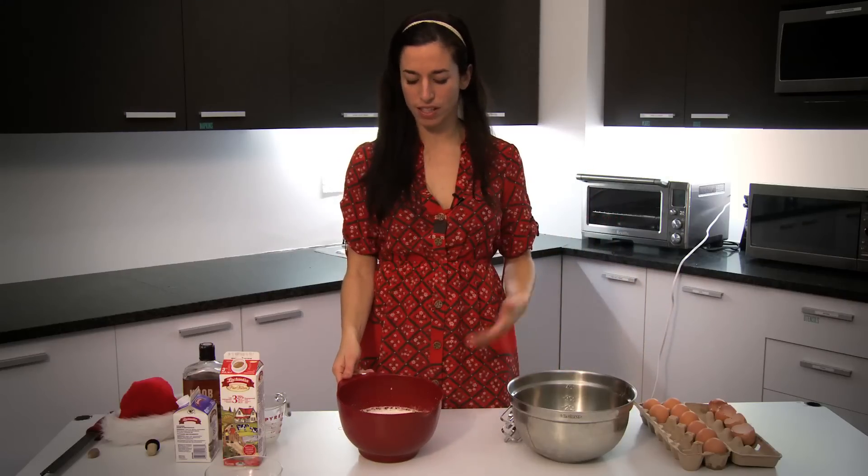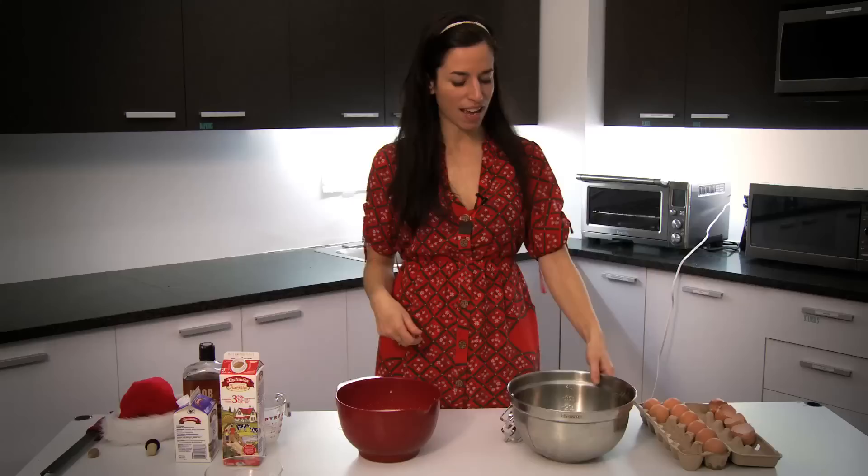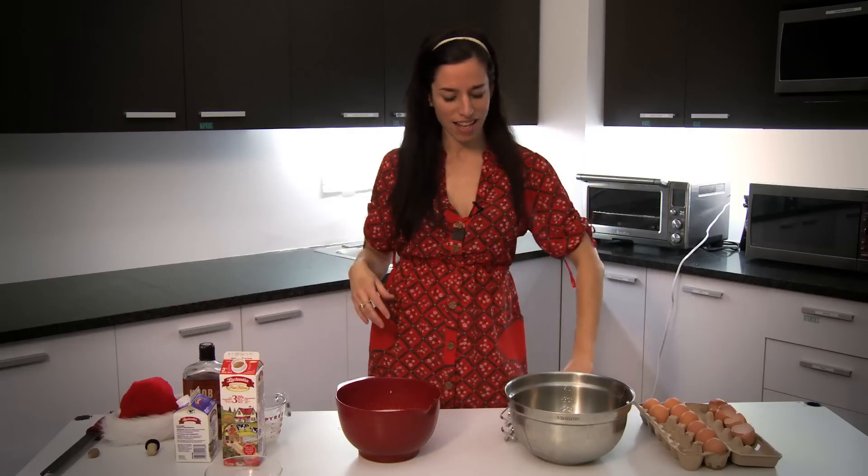So it's really so easy. You're just making this one mixture, which is egg yolks, sugar, milk, cream, and booze — mixing it all up. And then we beat the egg whites so that they make stiff peaks, which I'll show you what that looks like, and combine them. And that's it.